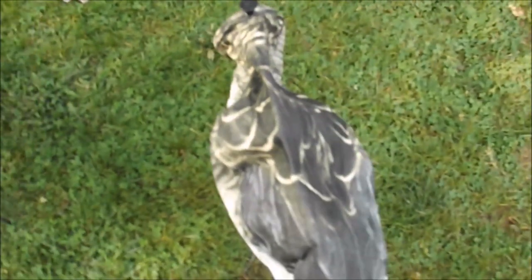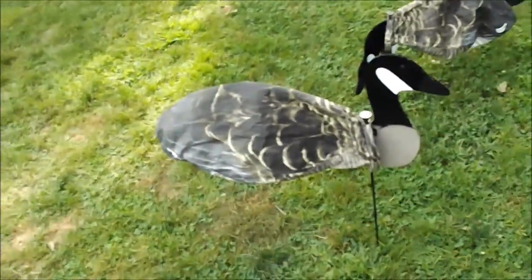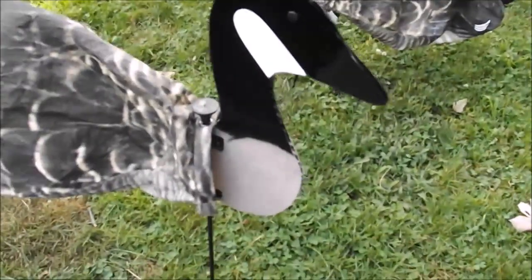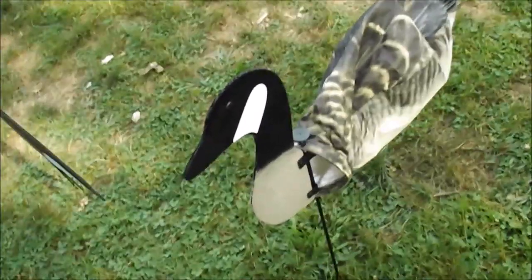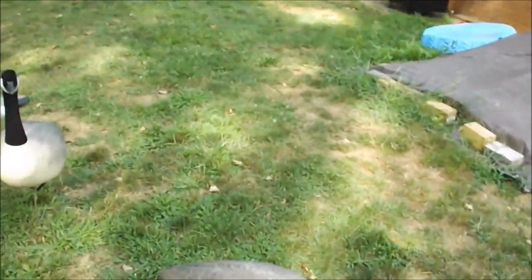Secondly, we're going to get into windsock decoys. These decoys right now aren't fully expanded, as you might be able to tell. Fully expanded they'd be about this size — a little bit smaller than a full body. These are tangle-free windsock decoys and they look very good. The feather detail is pretty good on them, and they come with flocked heads so they're not going to be shiny. This pack comes with a dozen for $99.99 — four sentries and eight feeders. I'll explain why they come with more feeders than sentries in a minute.